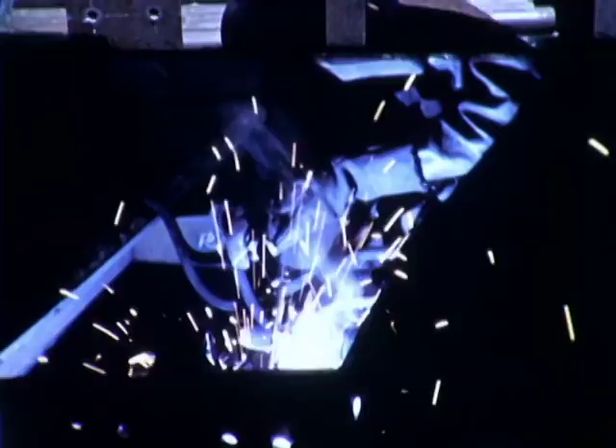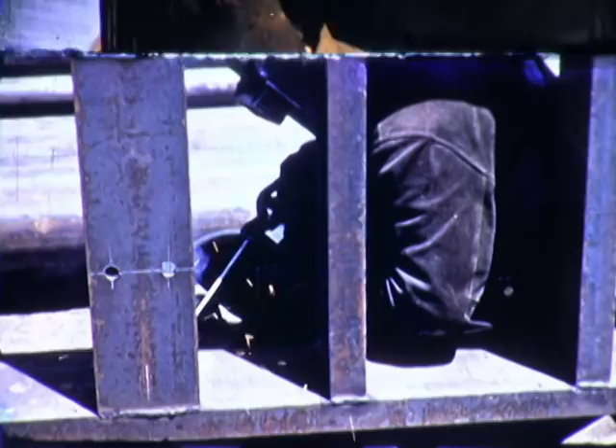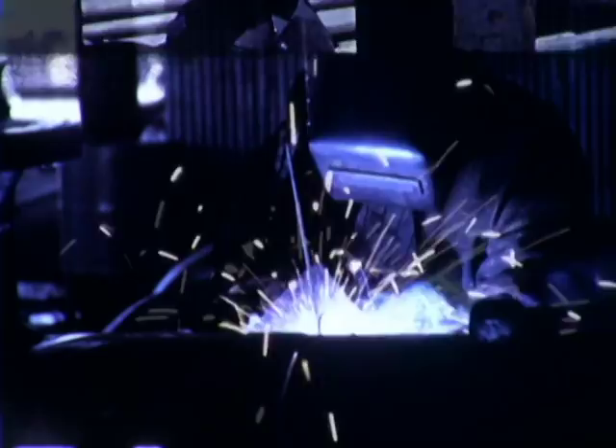One of the four basic welding positions encountered in practice is the horizontal position. In this film, we shall concern ourselves with shielded metal arc welding in the horizontal position, demonstrating with fillet and groove welds.